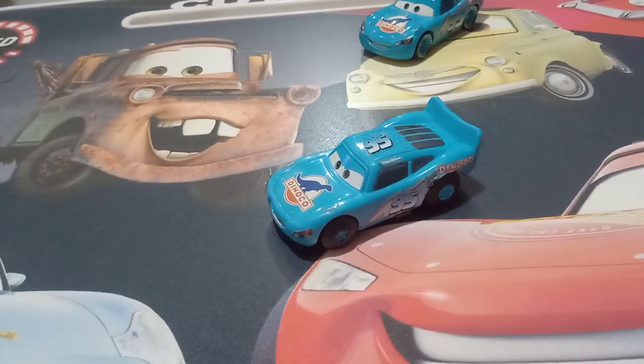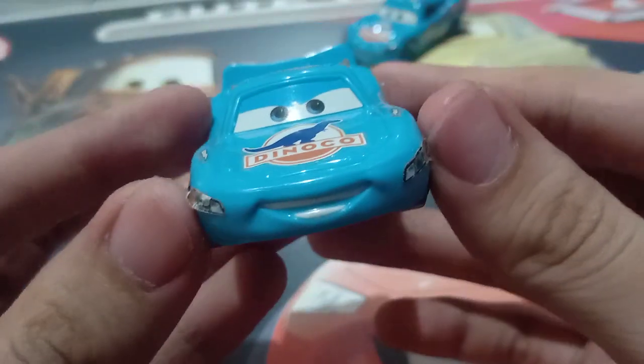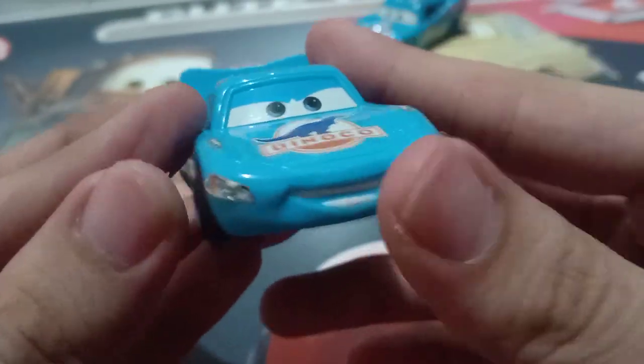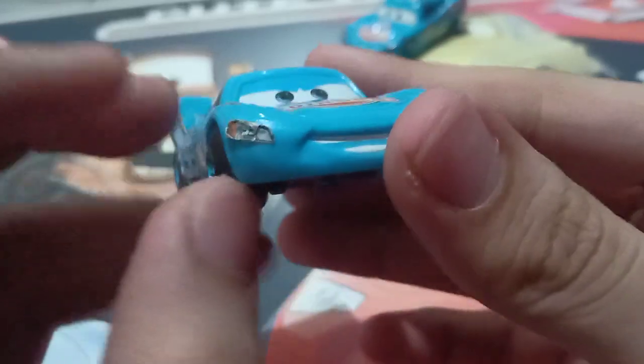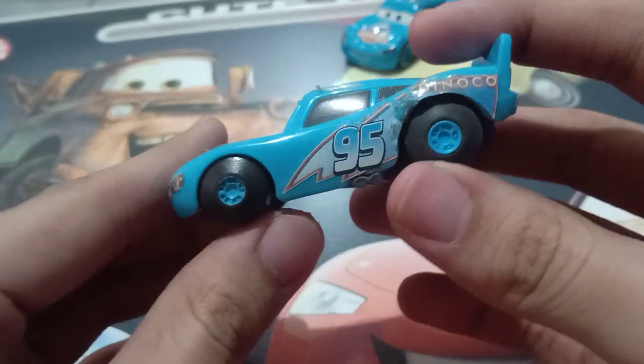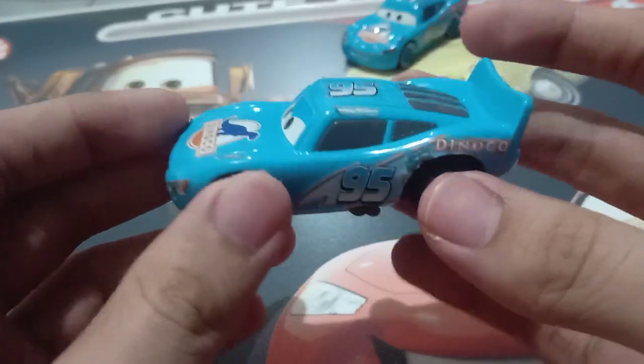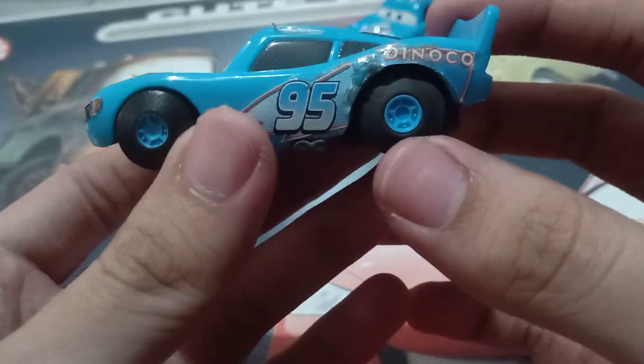So let's get on with the review of the stunt racers Nino Queen. This guy comes with the playset — I actually got this from a playset, which is the stunt Dynacolt playset or something. I forgot the name of it.